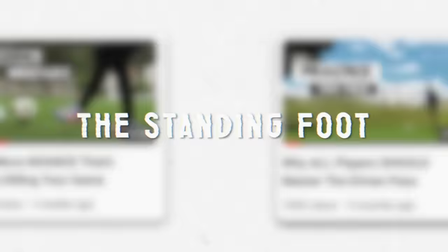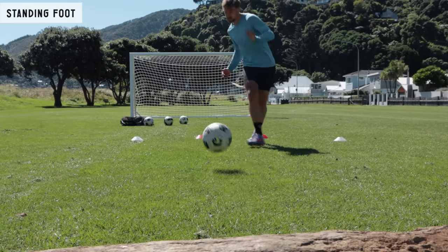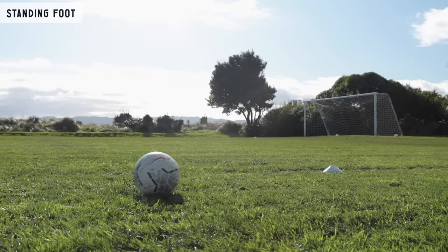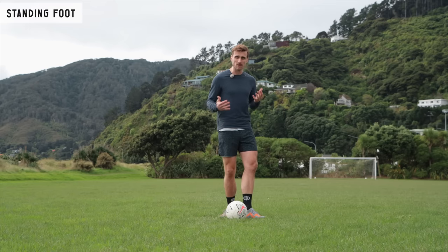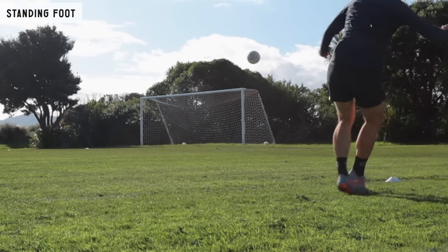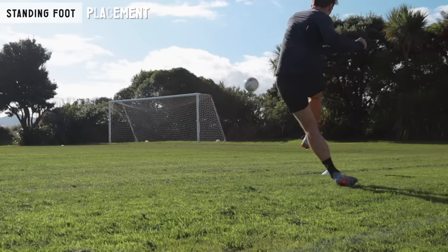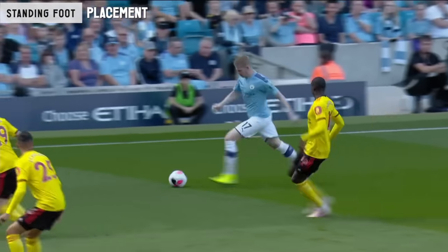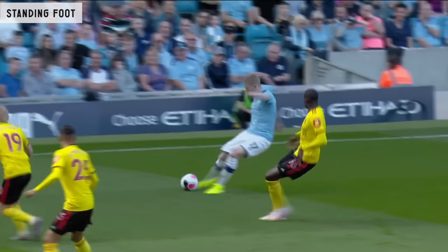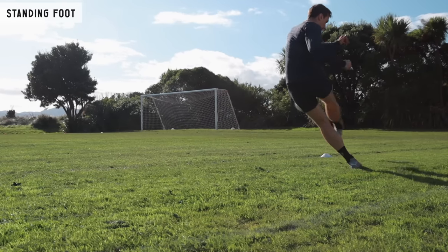Next up, the standing foot. Like we've mentioned in other techniques such as the short pass or driven pass, typically you want to point the standing foot towards the target you're kicking towards. But because of the angle at which we're looking to whip the cross, that's just not going to be possible — it's going to be really awkward. So instead, angle somewhat towards that direction, maybe around a 45-degree angle to the target. The really important step is the placement of the foot: because we're travelling in the same direction as the ball, place it slightly ahead of the ball so that when your kicking leg comes through, the ball is caught up and the standing leg is in line with the back of the ball as you make contact. Make sure it's as close to the ball as you can comfortably get — typically no more than a foot width away.